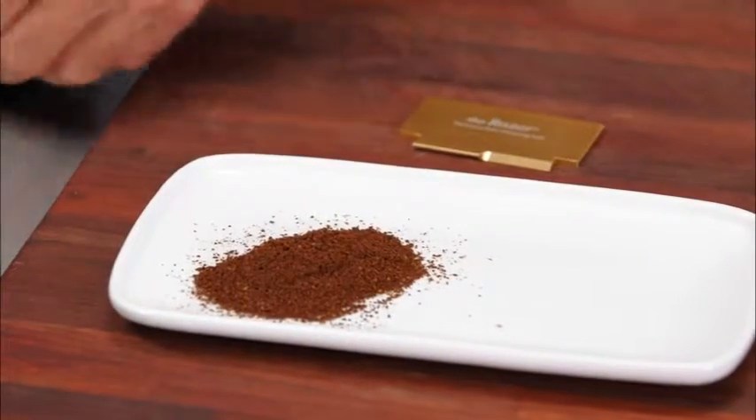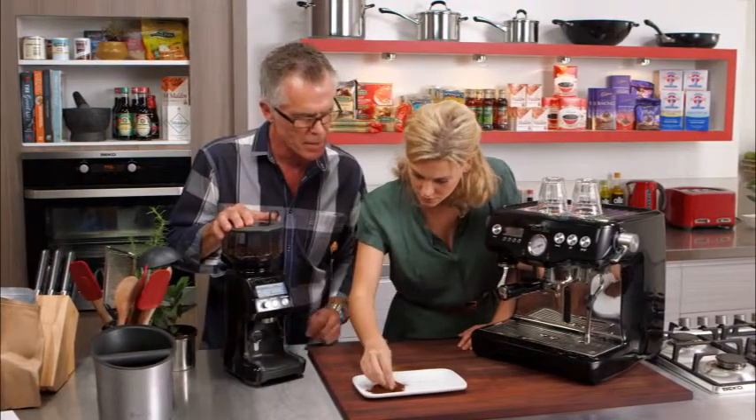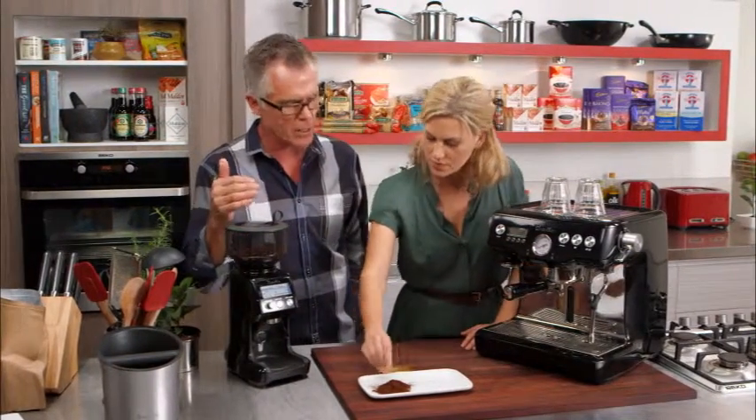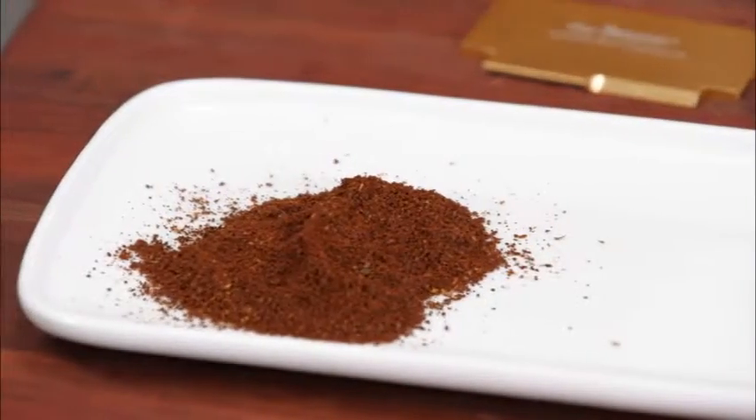So you can see it's pretty coarse — really like coarse beach sand. And if you have it too fine and not that coarse, you get a really cloudy, muddy sort of flavour from your plunger or from your drip filter.